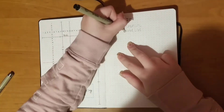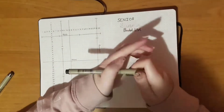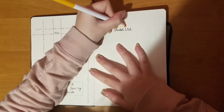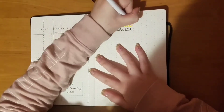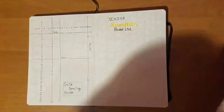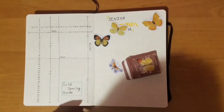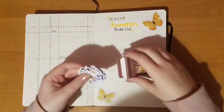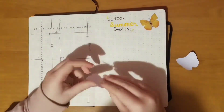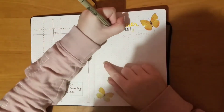This page here is my senior summer bucket list, which is just a list of things I want to do this summer before my senior year starts. I decided to decorate it in yellow because those are summer colors, and I also put butterfly stickers in the corner because I thought they looked cute. If you see pencil lines popping up, that's because I put things in pencil first and then over-lined with my Micron pens.